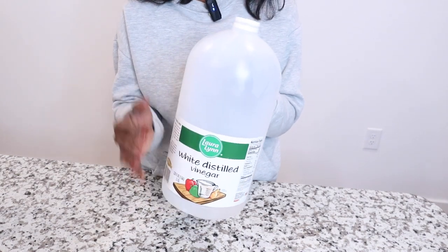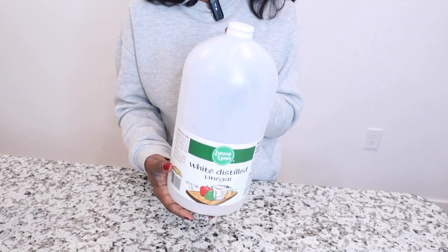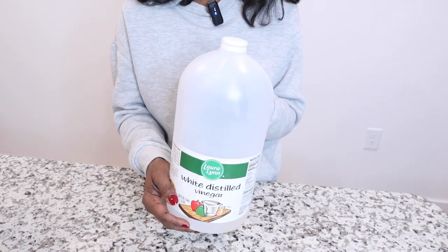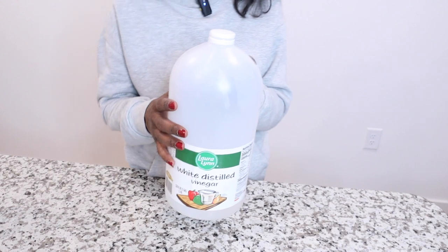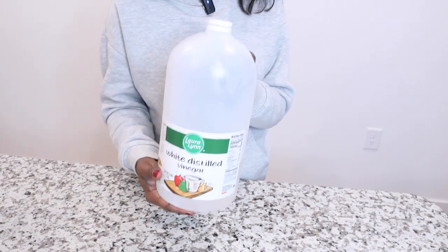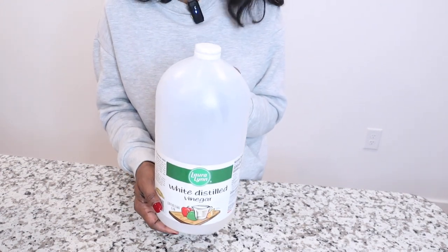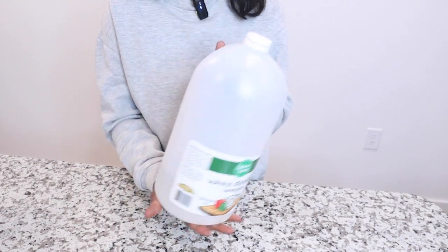I use white distilled vinegar in the laundry — great for white clothes and white towels, but don't use too much because it can act like bleach and cause little holes. It makes towels nice and fluffy, and it's great for work clothes that get really dirty. It also cleans your washing machine at the same time, so you're doing a double duty.